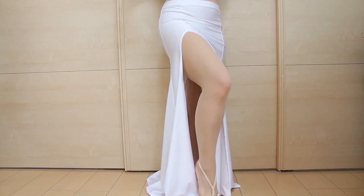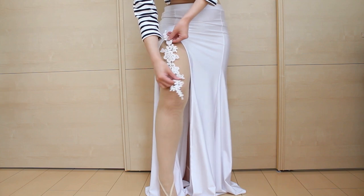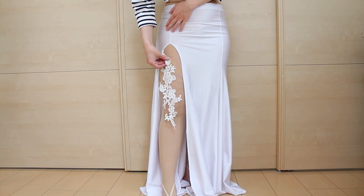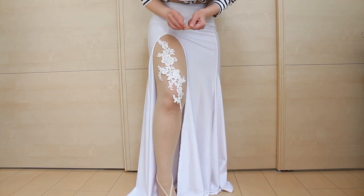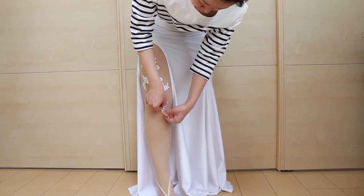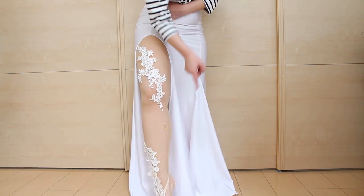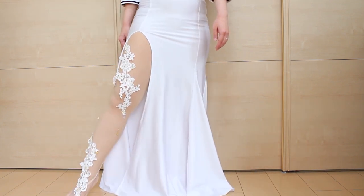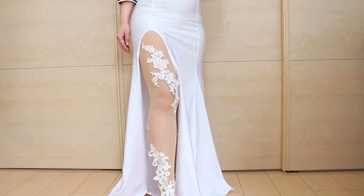First, put on the leggings and the skirt you want to pair them with, and see where you want the large motifs. It's important to plan with your skirt on so you can see which part of the leggings are visible. For large appliques, use safety pins to place them exactly where you want. Your leg could be seen not just from the front but the sides too, so extend the decoration to the sides as well. Then carefully take off the leggings.